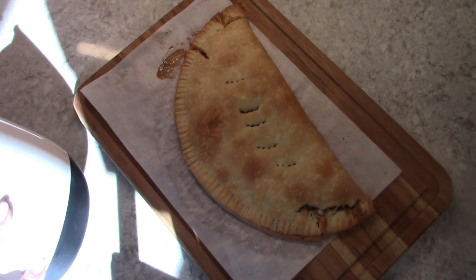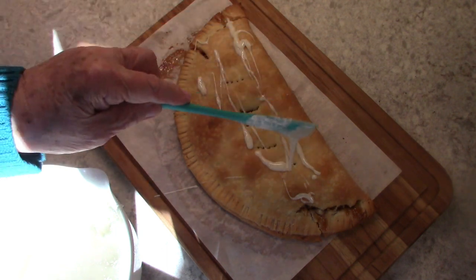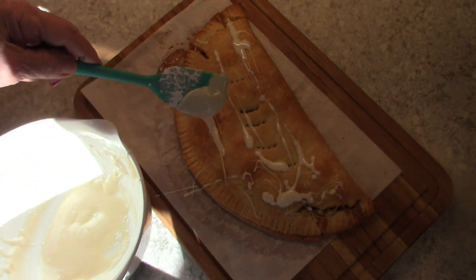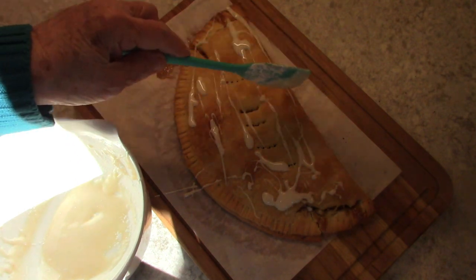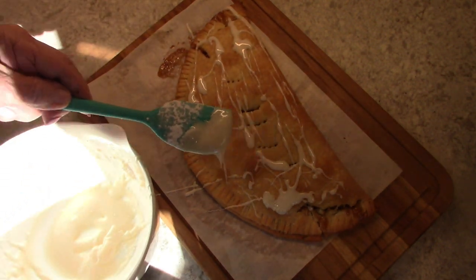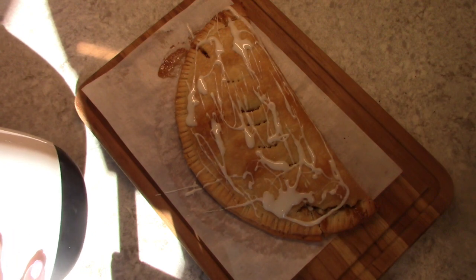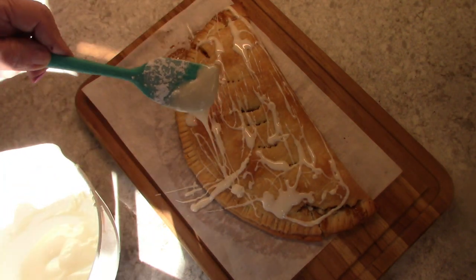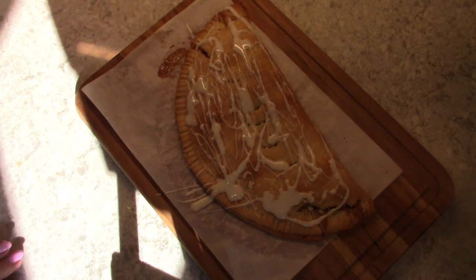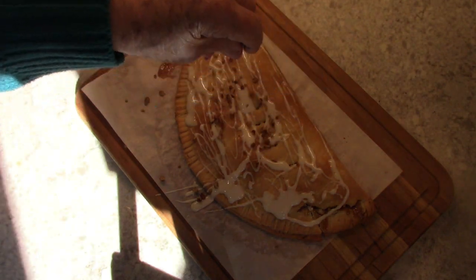I'm going to add a little bit of a glaze — this is just some powdered sugar, a little bit of vanilla, and some milk to make it whatever consistency you like. Optional, but I'm going to sprinkle a few more pecans on the top.